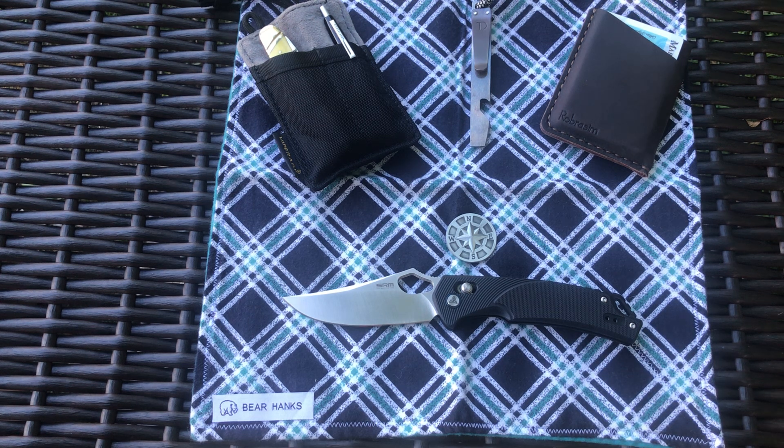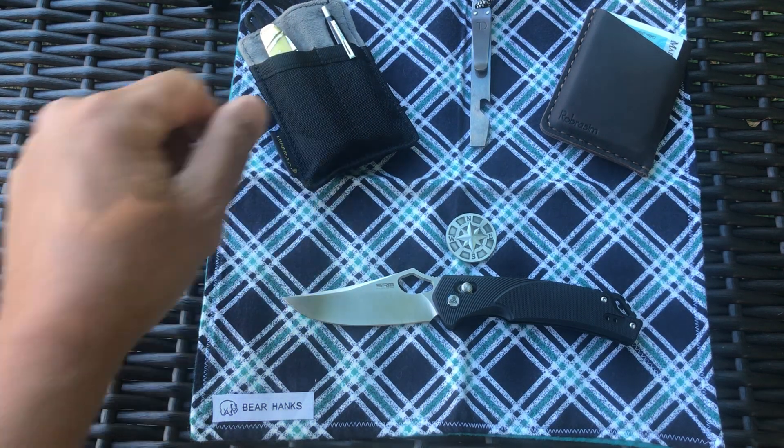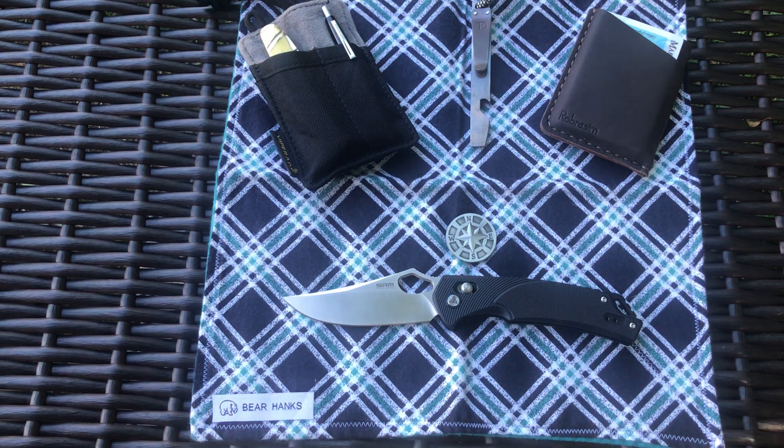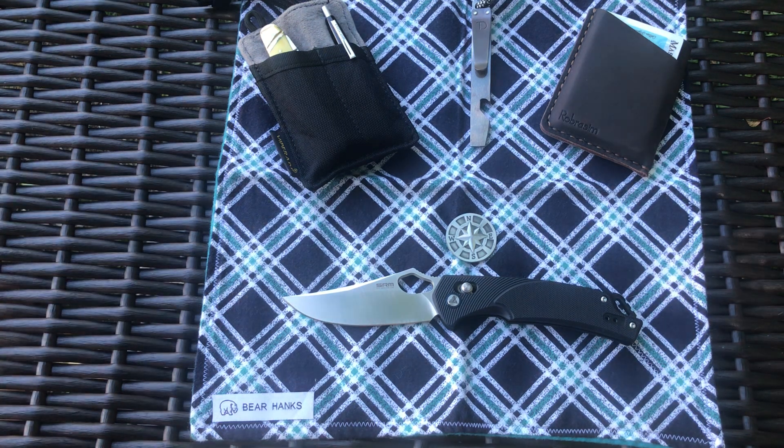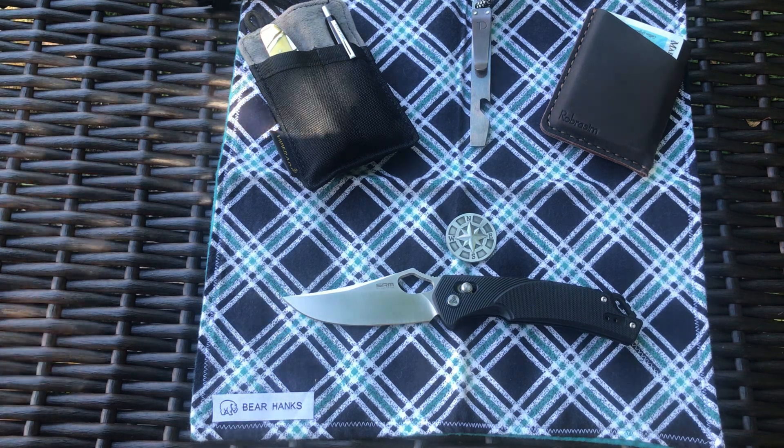Check out Bear Hanks on Etsy — they've got some pretty cool stuff. I'm also going to be doing another 30-day knife challenge. I just ordered a Boker Urban Trapper Petite, which is supposed to come on Monday the 1st, and I'll start carrying it for my August carry. If anybody wants to get involved in another 30-day knife challenge, I'll be starting one on August 1st — or possibly the 2nd, depending on when the mail arrives.